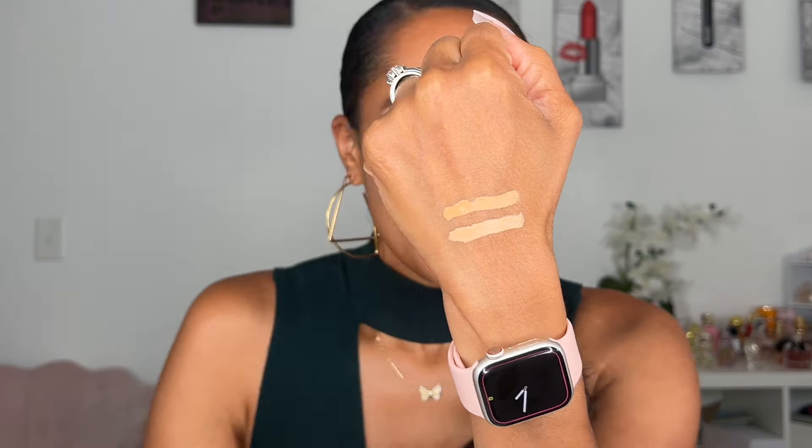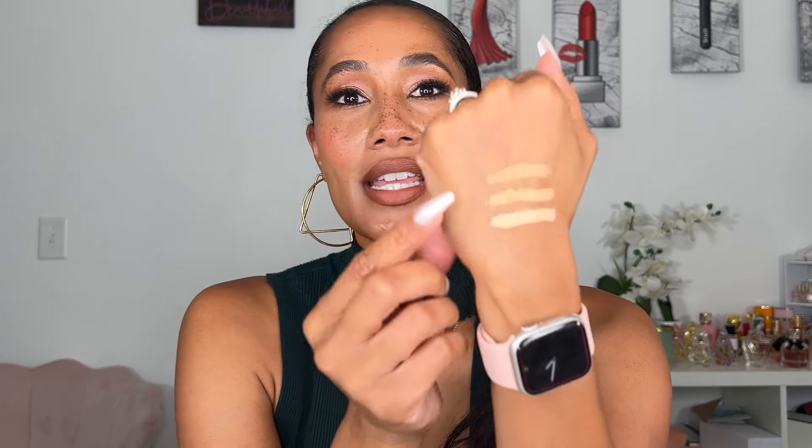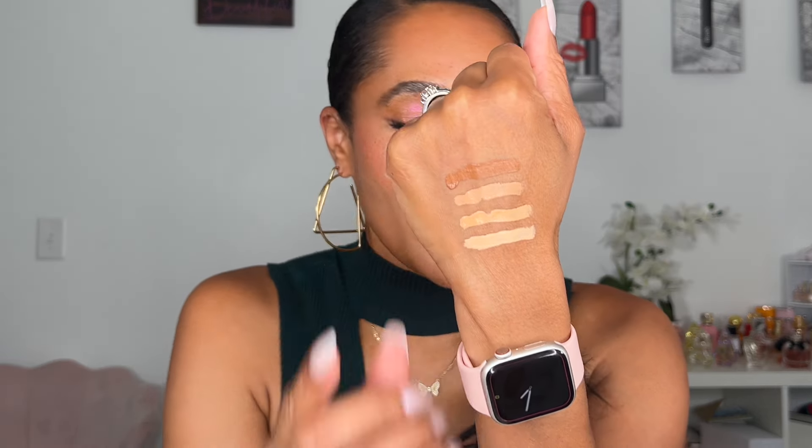Shade 9 is for medium complexions with peach undertones — I really enjoy using this for correction because that peach undertone is great for correcting. Shade 7 is my power lift shade. Shade 10 is for tan complexions with neutral undertones — this is my prime T-zone and under-eye shade for a natural, slightly lifted look, almost my perfect shade match all over the face. Shade 15 is for dark complexions with warm undertones — the shade I use for bronzing.